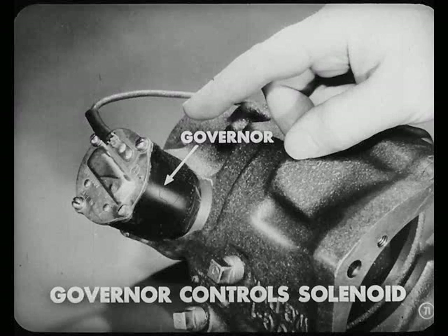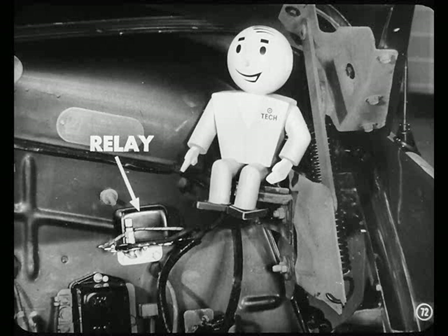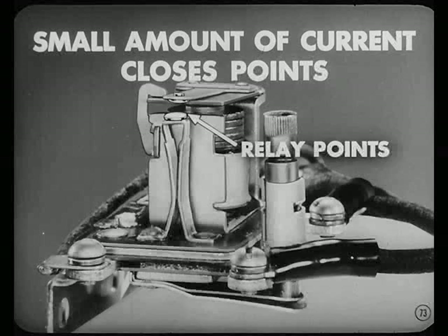The governor controls the solenoid. It makes sure that the circuit to the solenoid is completed at the right time. This is the governor, right here in the overdrive housing. Now let's look at the relay — it's mounted here on the engine side of the dash panel. You want to remember that there is a heavy initial pull needed to operate the solenoid, which means we need a heavy current. But we don't want to draw this heavy current through the ignition switch. So this relay allows us to use a small amount of current to close the relay points and complete the solenoid circuit.